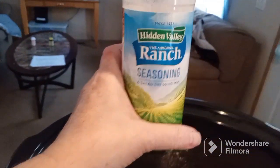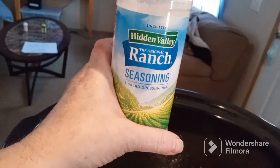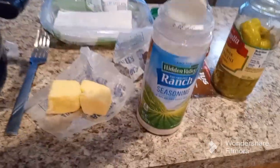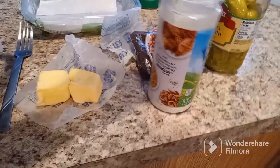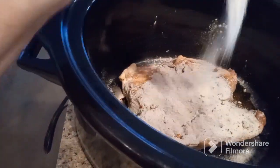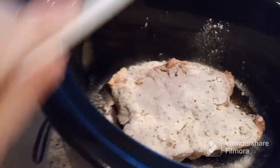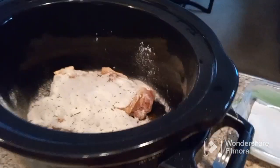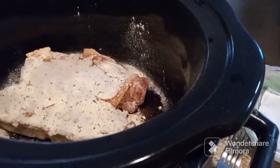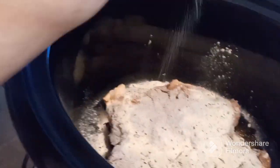I also have some ranch seasoning mix. Normally you would add the one packet that you can buy in the store, but I looked it up — one packet equals two tablespoons — so I will be adding two tablespoons right on top.